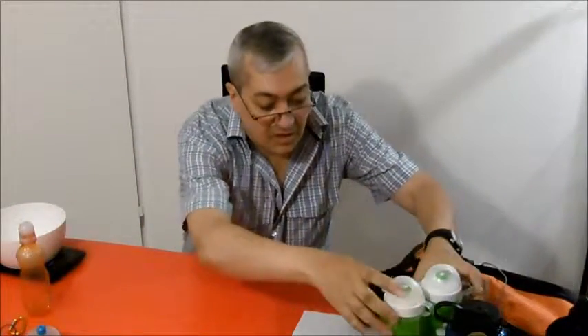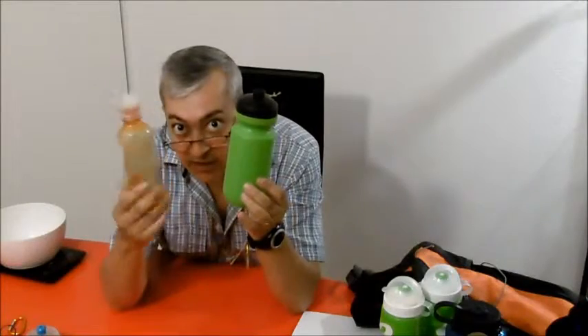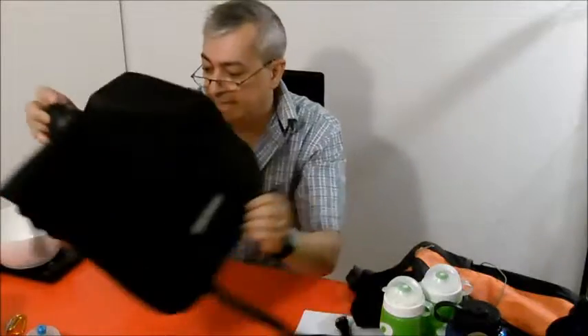Hello, my name is Enrique and in this video I would like to speak about water transport, water bottles, water containers and so on. On my last trip I took these two bottles and a 10 liter water bag. I want to tell you now why I took these bottles.